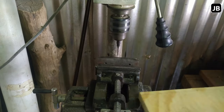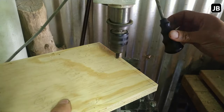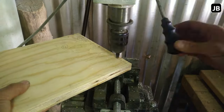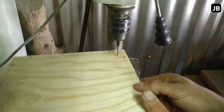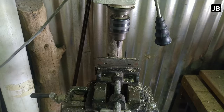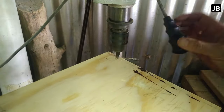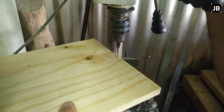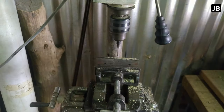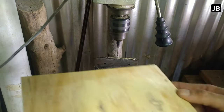I've got a little countersink bit in the drill press, using it to pre-drill all the screw holes. It goes a lot faster on the drill press. I can't remember how many screws I thought were in there, but it turned out to be 72 screws per nest box — so 144 holes drilled and screws inserted throughout the whole project.